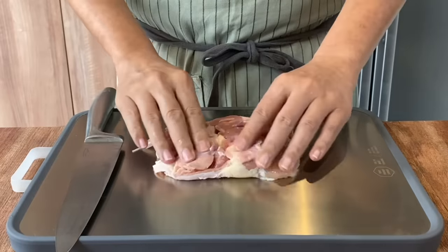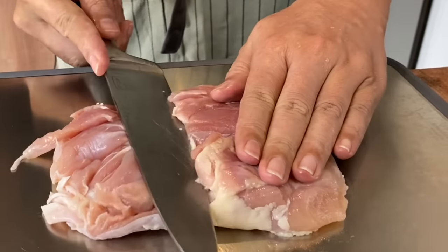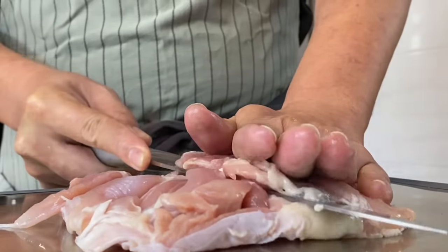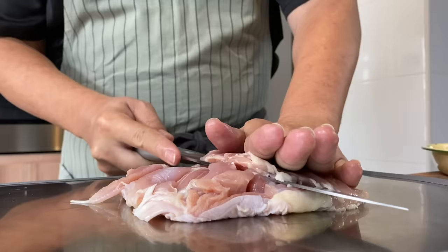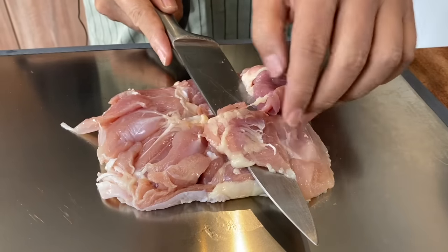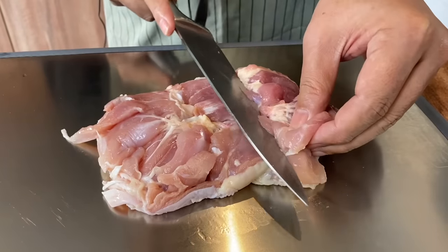Place it skin side down. At the centre, just slice down about half way through, then turn your knife and slice it through like this. Be careful not to cut your hand — slowly do it. The purpose of butterflying is that when you cook chicken, the meat will shrink and this will make it look bigger, and the marinade will get in much easier. So about 3 quarters through, just turn the meat up a little bit and then slice through again. Be careful not to cut through the meat because we want the whole piece to be intact.